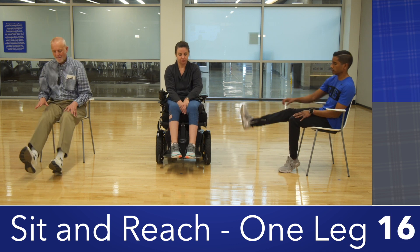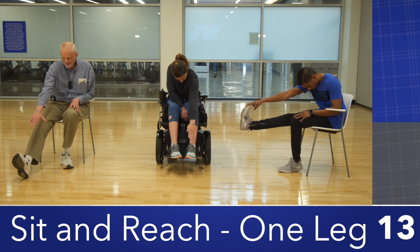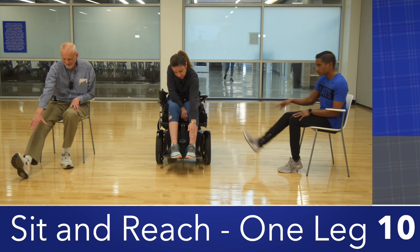Another way to do this is to rest the heel of your raised leg or your whole foot on the ground instead of lifting your leg in the air, and reach forward bending at the waist.